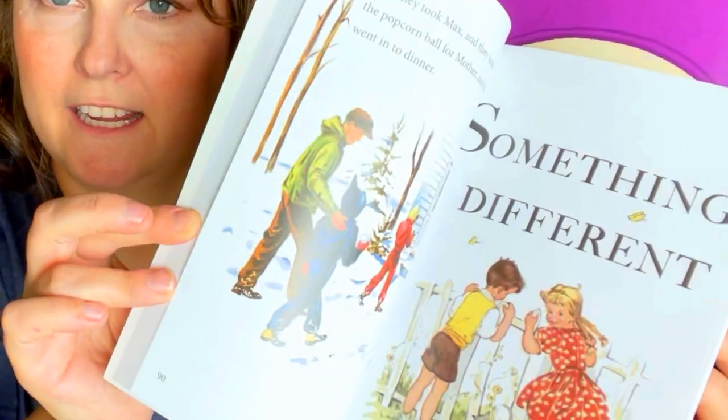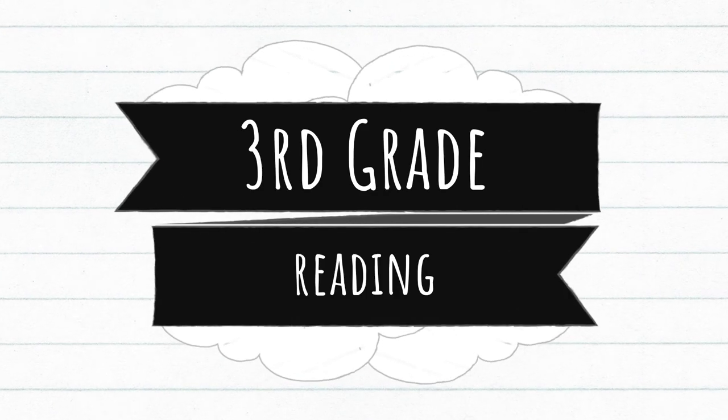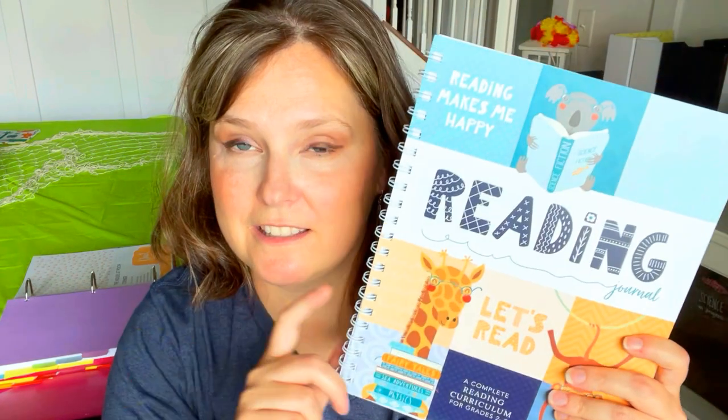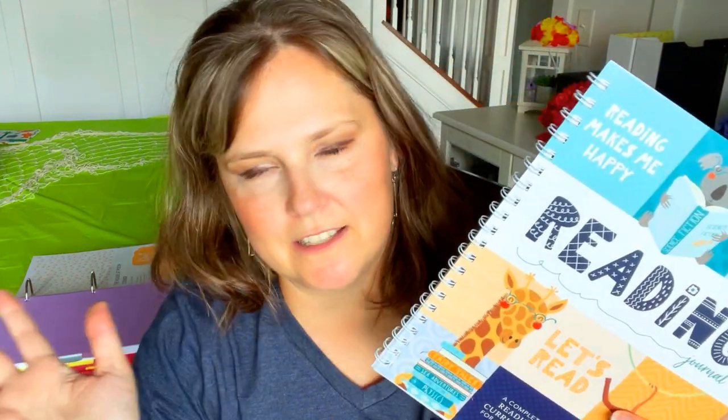We're going to be adding in some of her own books. I gave her a challenge this year — I told her if she read 100 books in a year I would give her a hundred dollars, because I'm dying for this child to be a reader like my other two children. So I bought her a reading journal from Not Consumed.